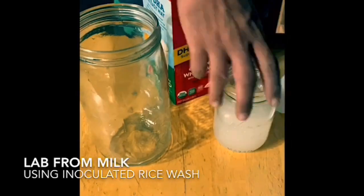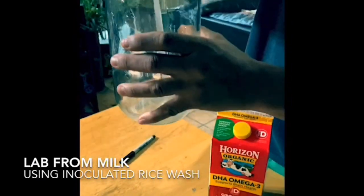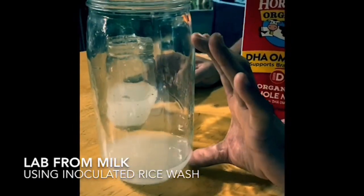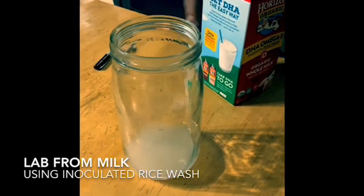Pour your inoculated rice water into your larger jar first, so that pouring the milk has the action of stirring. Pour at a 1-to-10 ratio. Using your hand for measuring helps you develop the hand-eye coordination to achieve consistency in future intuitive measuring.